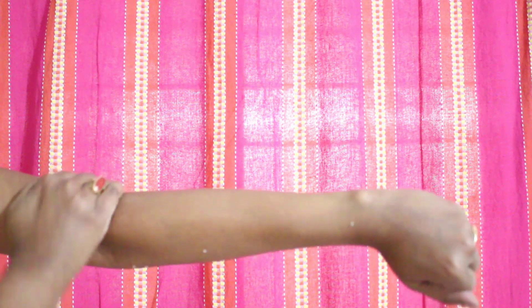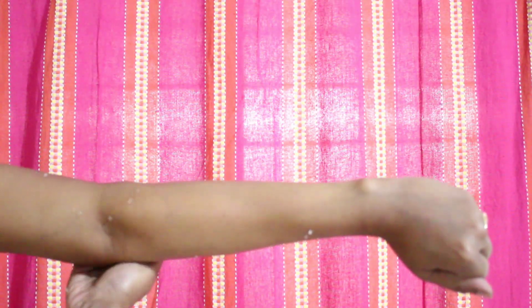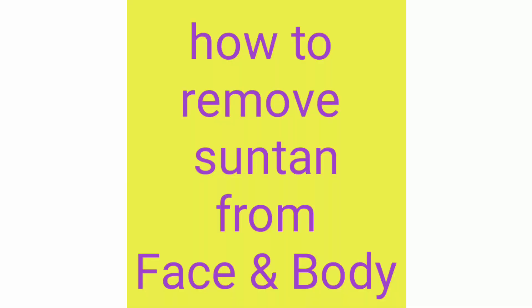Hi guys, welcome back to my channel. I am going to share with you in this video how you can remove suntan from your face, hands, and body. This process is very effective, so you should try this at home. Before starting, make sure you subscribe to my channel and don't forget to share and like this video.